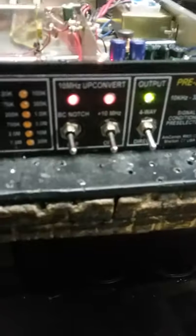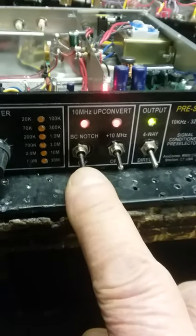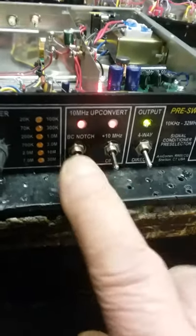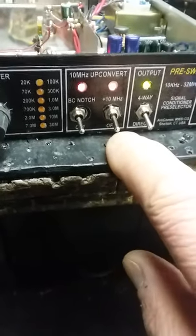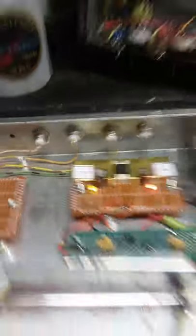I built a 10 MHz up-converter. I also provided a broadcast band notch — it takes everything out from about 500 kHz up to just below the 160-meter band, call it 1.8 to 1.85 MHz. Flip this on and we go up by 10 MHz. The output routing: green indicates going direct — you can see the direct output — and if I switch to yellow, the four-way splitter is selected, so he can pick one output if he has more than one receiver.